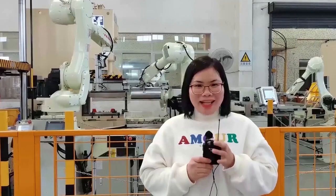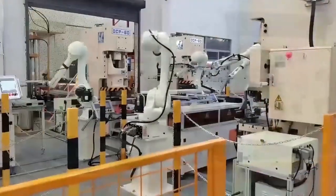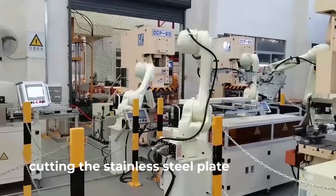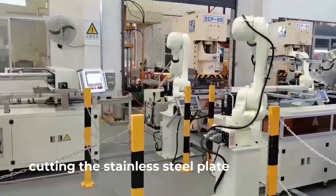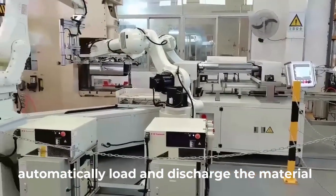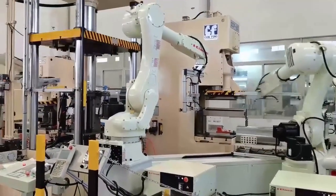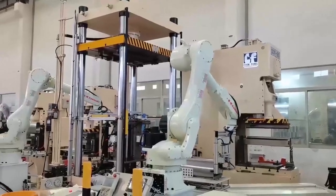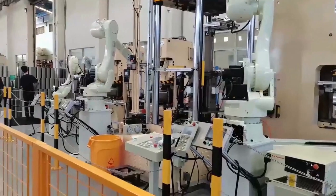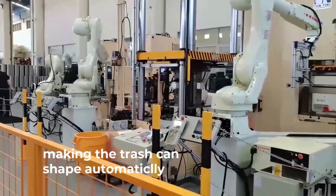Hello everyone, I'm Selena. The first step is cutting the stainless steel pan with automatic load and discharge. The second step is a rubber hand rolling the stainless steel sheet and making the pan shape automatically.